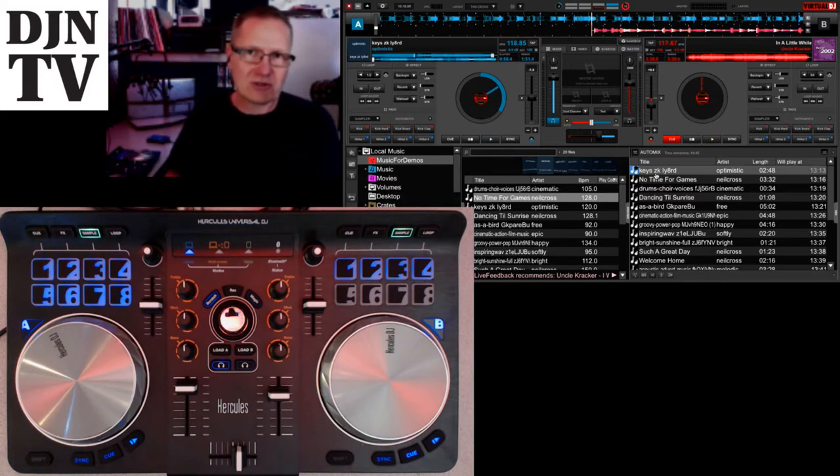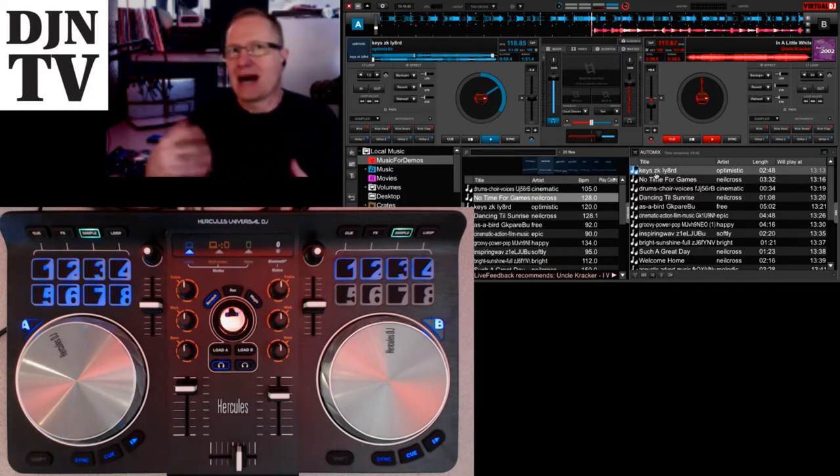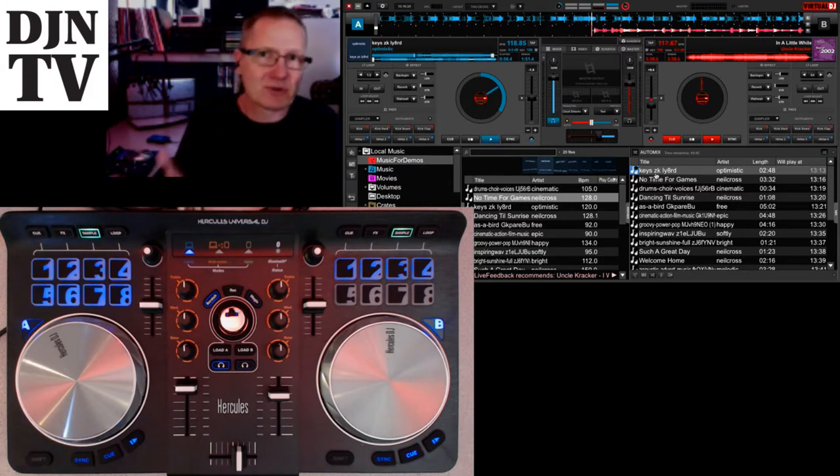It comes with DJ Juice — that's the Hercules mixing software. If you're looking to find something to get into and get your feet wet, this is a great way to get a very good solid copy of software that's going to allow you to mix. I personally use Virtual DJ, so I need something that can work with Virtual DJ, and that's what I wanted to show you today.